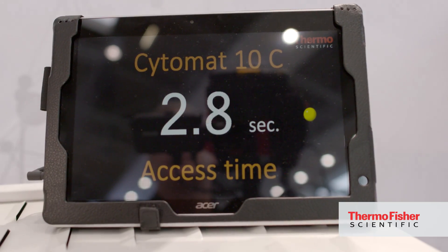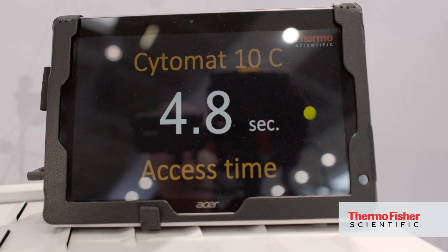One of the basic new features is the absolute speed. It has a plate retrieval time of less than 10 seconds, which is unique in the industry. It means that you have two to three times more interactions with the Cytomat than any other conventional incubator can have.